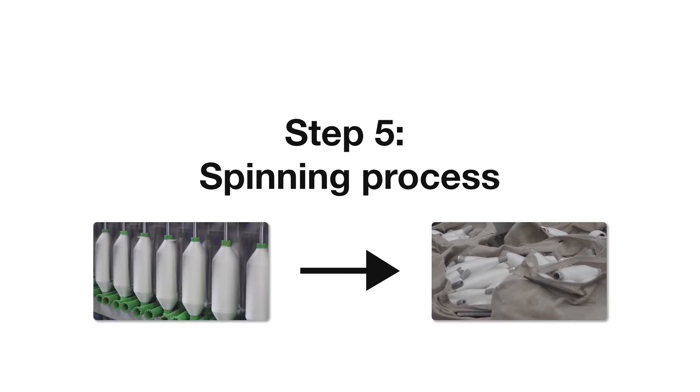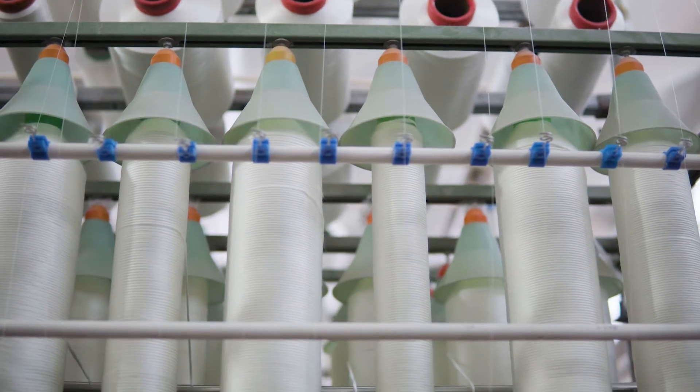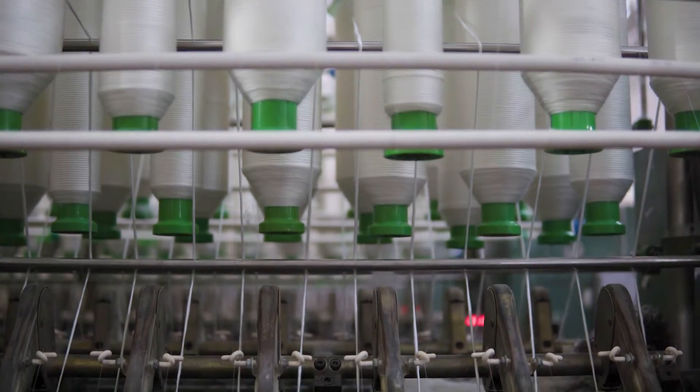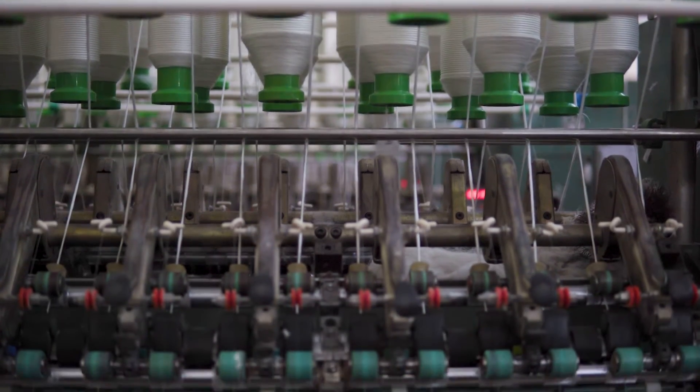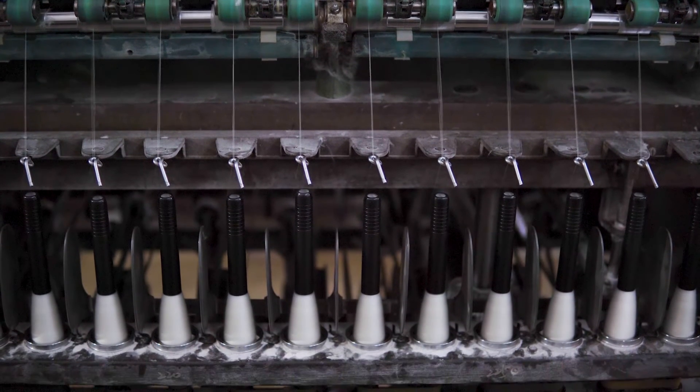Step 5: Spinning process. The spinning process is to spin the rove fiber into a spun yarn. During the process, a proper twist is added to give the spinning yarn a certain strength, elasticity, gloss, feel, and other physical and mechanical properties. After this, the spun yarn would be ready for the subsequent process.